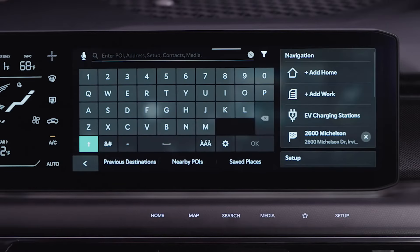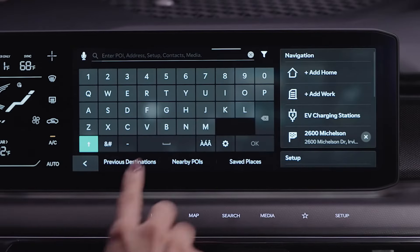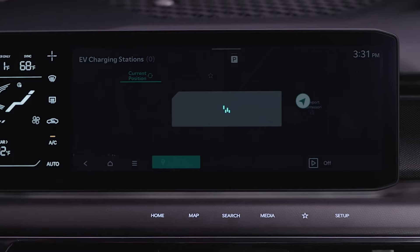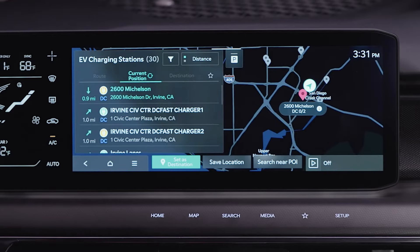Battery conditioning mode is automatically activated when you set a DC charging station as your destination in the navigation system. This helps reduce charging time by raising the battery temperature to an adequate level.